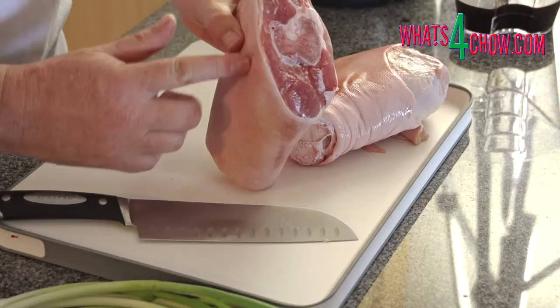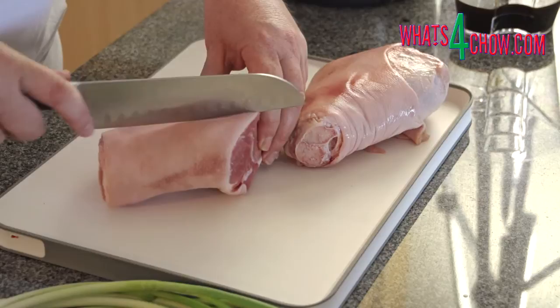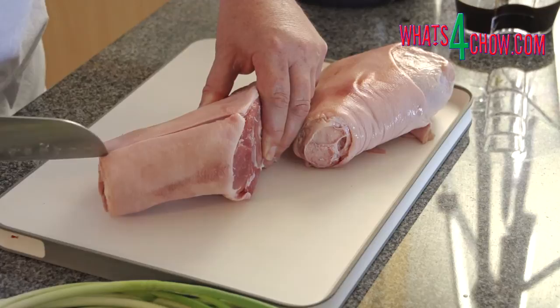To start, examine the pork knuckles to find the side with the thinnest meat layer. Slice through the skin down to the bone. This helps to keep the cut in shape while it is cooking.